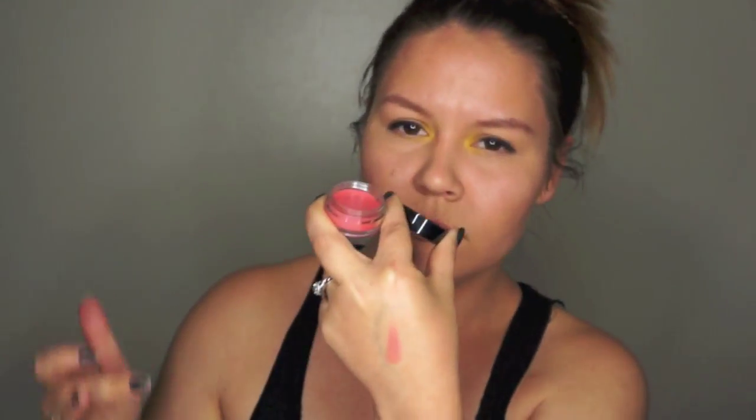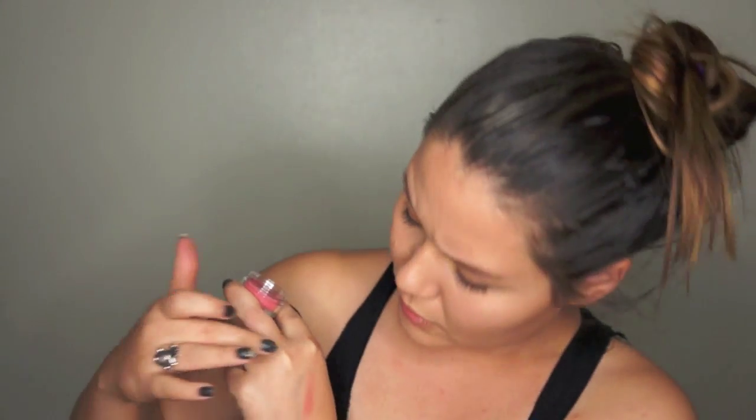This is Bella Pierre Cosmetics Coral Cheek and Lip Stain. Open it up — that's a pretty color. It's very creamy. It blends out pretty good.